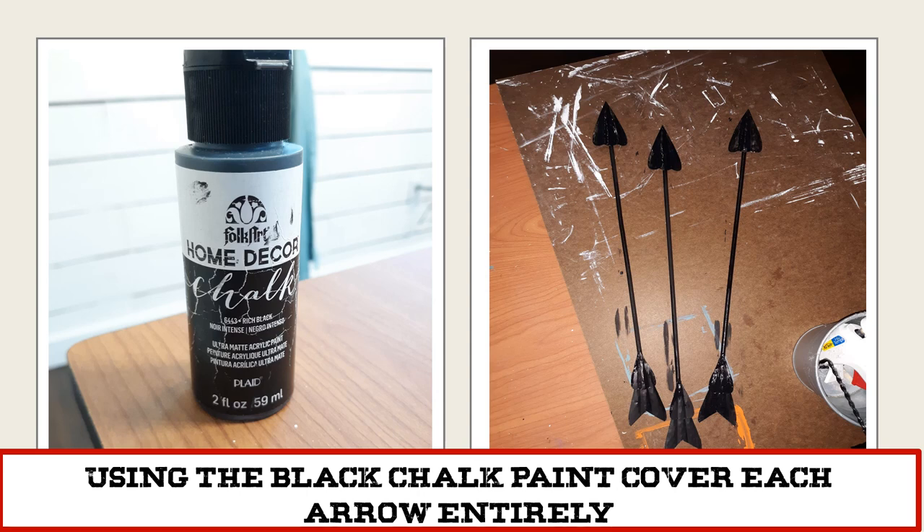Then using your black chalk paint, cover each arrow entirely with the paint.